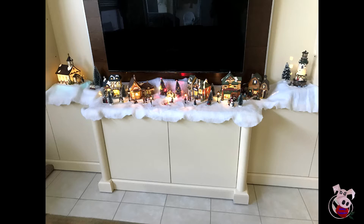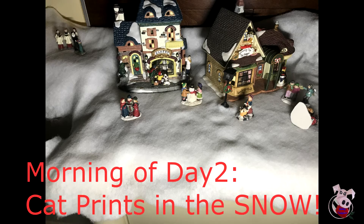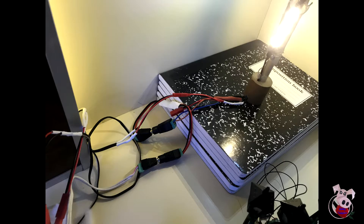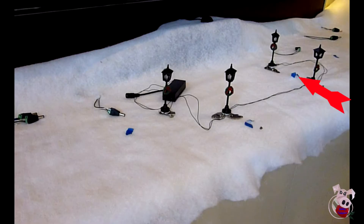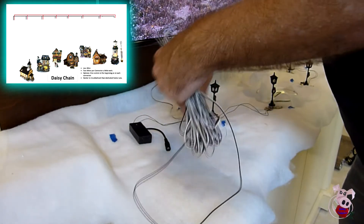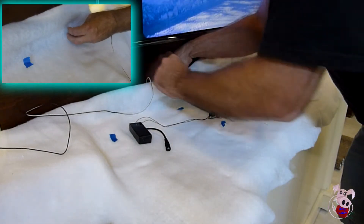My village installation location is new this year, so let's go through how I lay it out and connect everything. I like to give the village some differences in elevation — putting the castle and church up on books. After putting down the snow I laid out the village the way I thought looked best. Then wherever each light enters a fixture I put a small piece of blue painter's tape on the snow to mark that location, doing the same for street lights and accessories. We're going to be daisy-chaining all of our village houses together, running a wire across the entire length of the village.